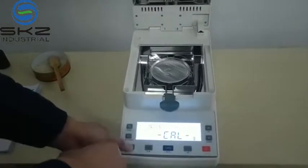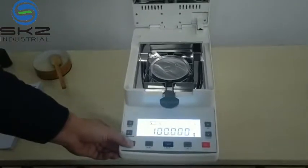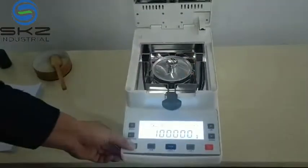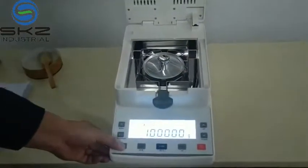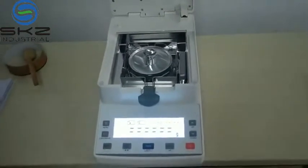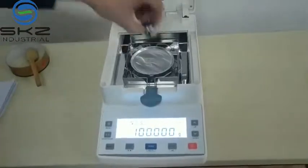When it is showing the calibration, it will show 100g. At this time, put the weight on. When it is showing 100g, you can remove it. Remove it.